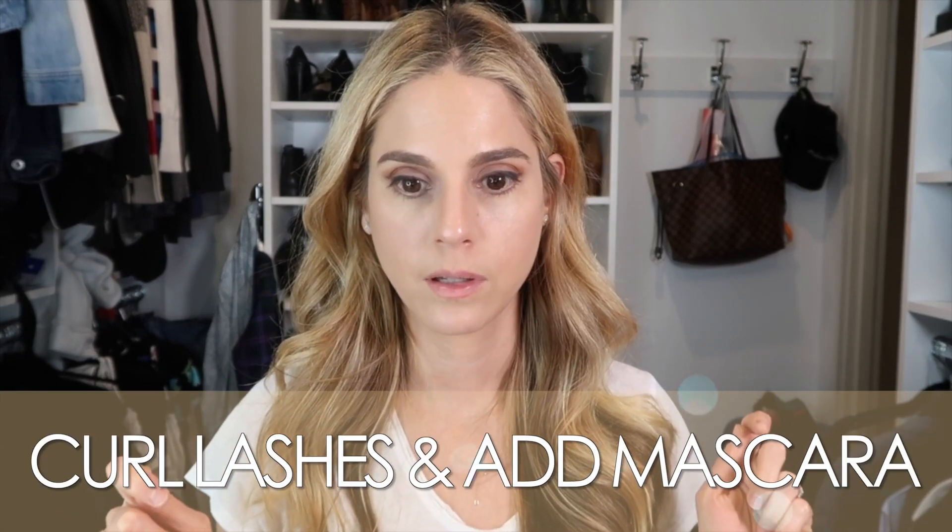It's a Chanel brush and it held up pretty well. So I put the brightener in the corner and that's really it for the eye look. I'm going to curl my lashes and add mascara. Next up, I added mascara and some lashes — just because I'm trying to practice doing them since I'm really bad at it.